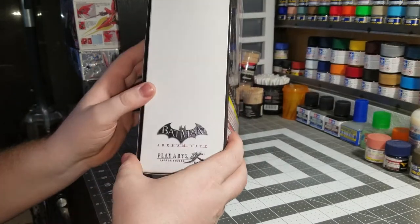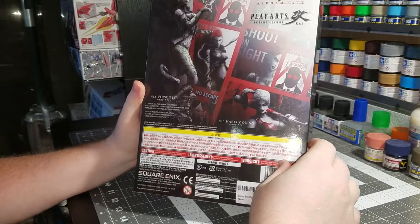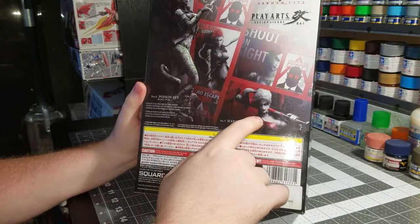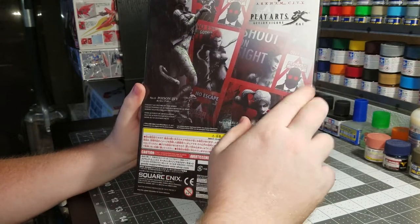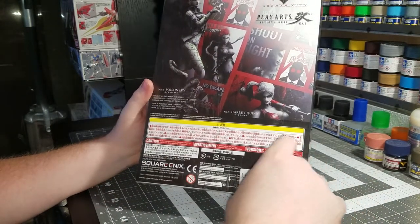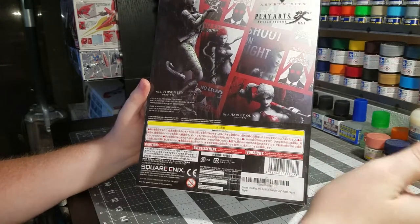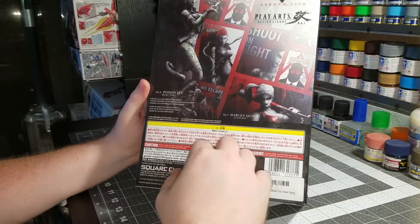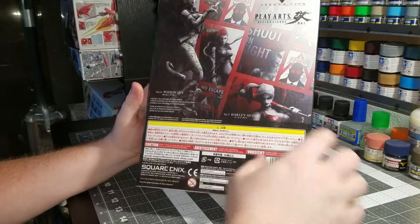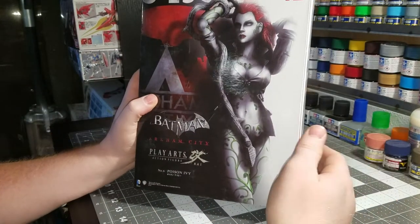If you come around to the sides, they're nice and plain and white, except for this side which is black. On the back, it's got a nice little picture of Poison Ivy with Harley Quinn, some Arkham City posters, I guess you could say. The little details over here are all in Japanese so unfortunately we can't really read that. And since this is number six, it tells you that number five is the Harley Quinn figure. It's a very nice package, very simple, but looks very good in my opinion.